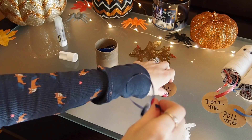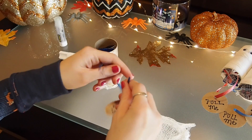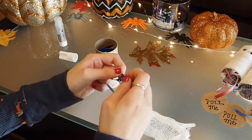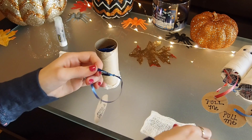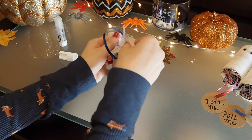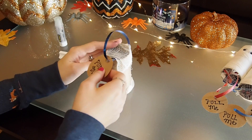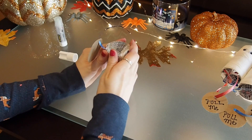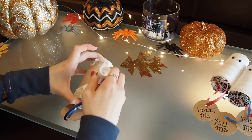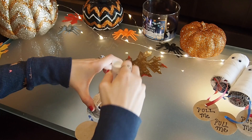Now that this end is glued, go ahead and put the ribbon through your pull-me sign. Then take your last piece of gauze — which isn't doubled over — and just stick it right on the end of the toilet paper roll. Now take your glue stick and put some lines of glue on the middle of the toilet paper roll so that the toilet paper will stick to it.